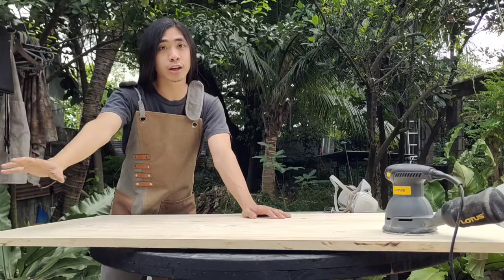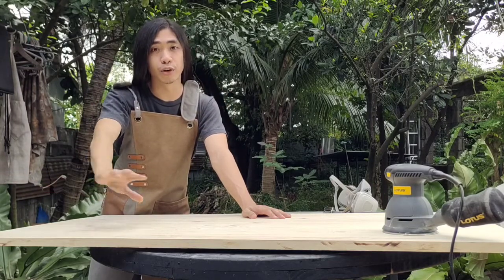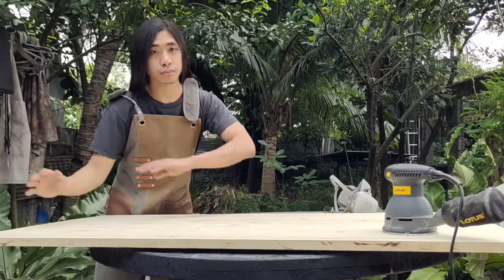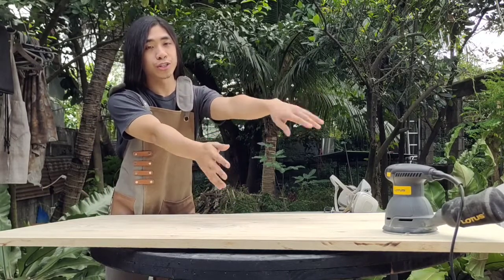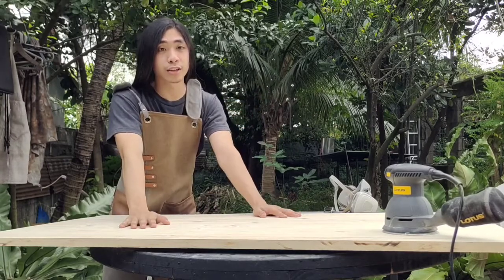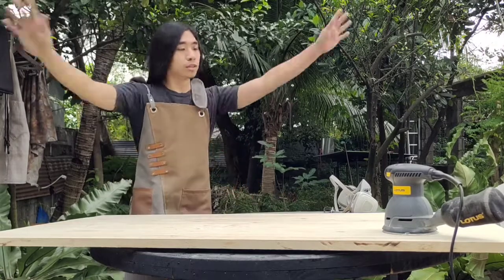The key point here is to not go over 180 grit, because above that the stain won't have anything to adhere to. With our random orbital sander we're going to do this final sanding, and then stain. So here we go.